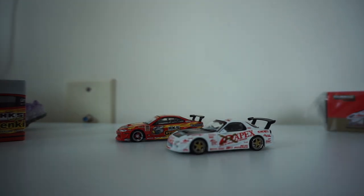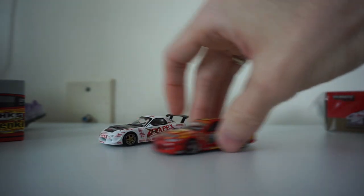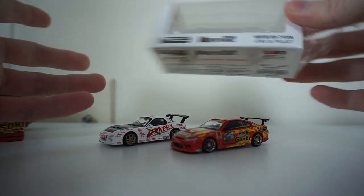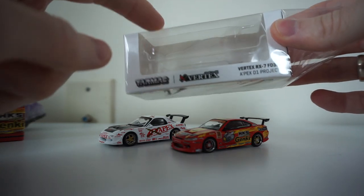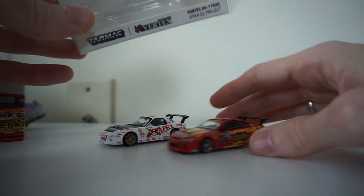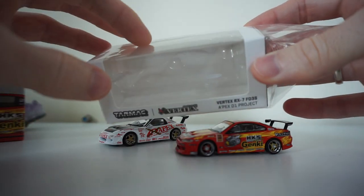Tarmac Works — every single one I got from them, about 10 models, had really good quality control with no issues, so I was pretty happy. I got the iconic S15 drift car which looks amazing, and the Apex livery which is super nostalgic because I used to have the Jada Toys one. For such a small scale, the detail is crazy impressive. But Tarmac has a global 64 line and a hobby 64 line. The global line — the models roll, but they mostly cover racing cars which I don't really care too much about.